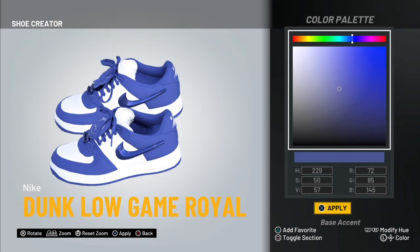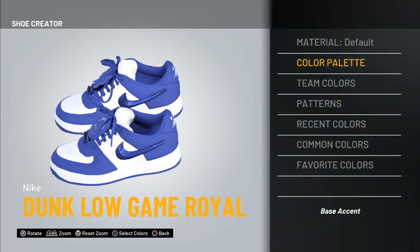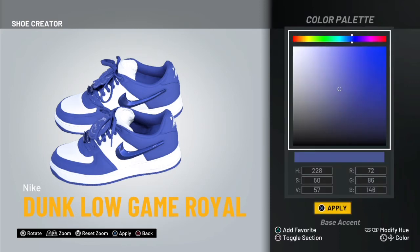Bring it all the way down until you find H at 228. Then your S at 50 and your V at 57. Your R at 72, your G at 86, and your B at 146. These are the two colors you're going to repeat throughout.